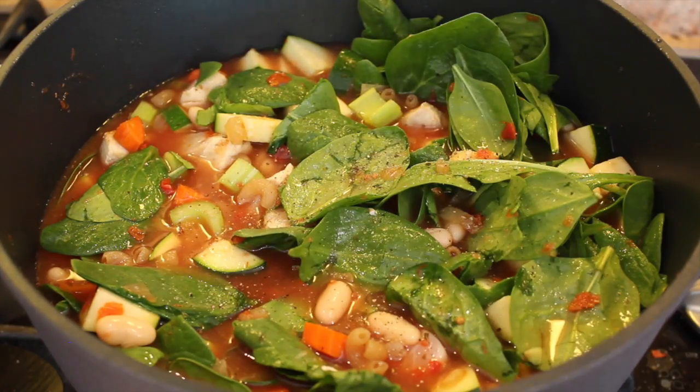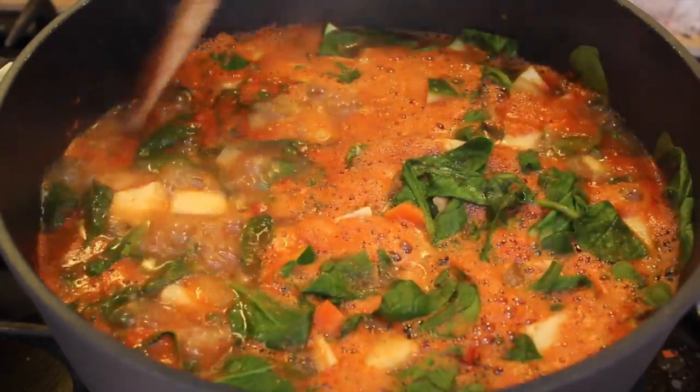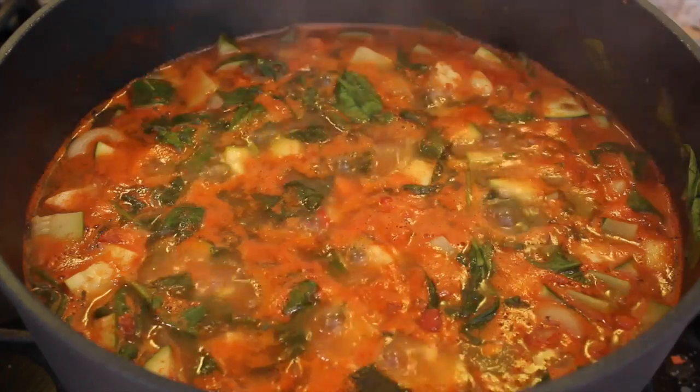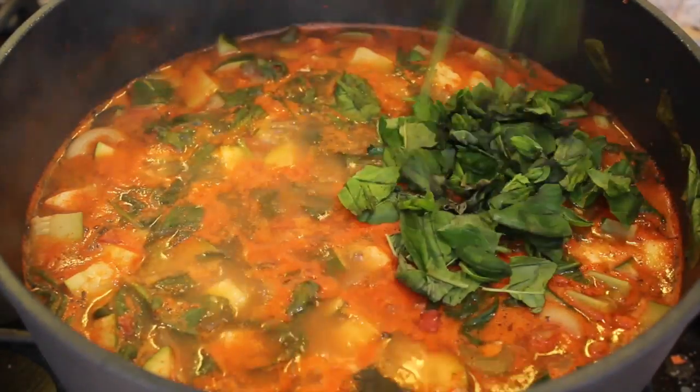Season with some salt and pepper and cover to help it boil faster. Once it boils, stir and put the timer on for 5 minutes. After boiling for 5 minutes, turn down to a simmer. Stir in the fresh basil.